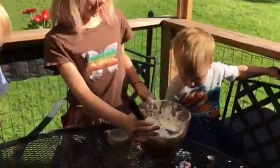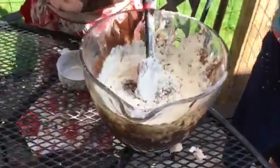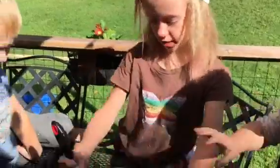Okay Benjamin, you can mix it. Okay, now David's turn.